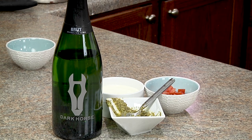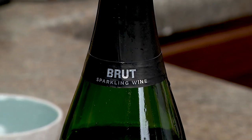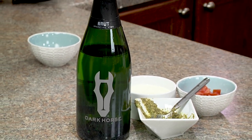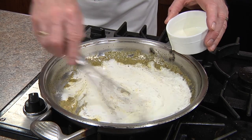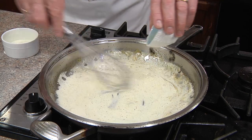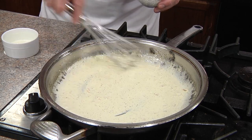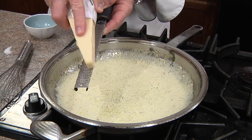This Dark Horse Brut boasts a dry style with hints of citrus enhanced by soft bubbles and a refined, subtle finish that is sure to defy expectations. It's perfect with this dish because it cleanses the palate and brings all the flavors together. Now that our wine has reduced, we'll add our heavy cream, contrast with our lemon juice, and simmer for one more minute or until it's thick enough to coat the back of a spoon. For another layer of flavor, let's add in some fresh grated Parmesan cheese.